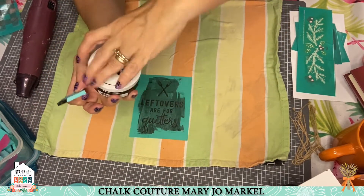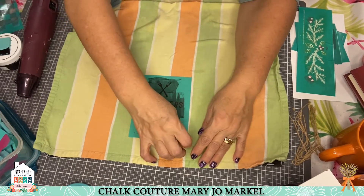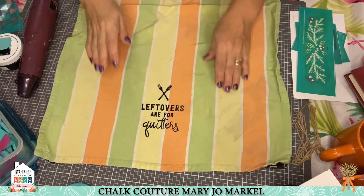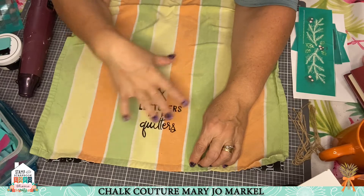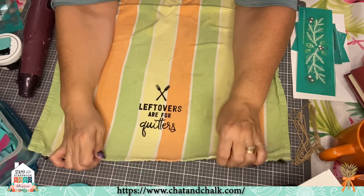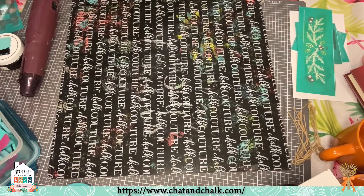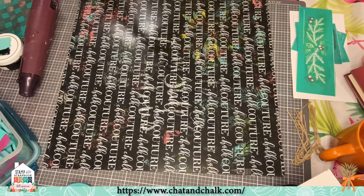The ink comes in a whole bunch of colors, though black is our most popular. Look at that — I have a new towel ready to go! I'm going to leave this on the mat overnight to dry, then heat set it with an iron. Put a piece of parchment paper over it, no steam, iron it for four minutes, and you're good to go. Then carefully take it off so it can lay flat to dry.